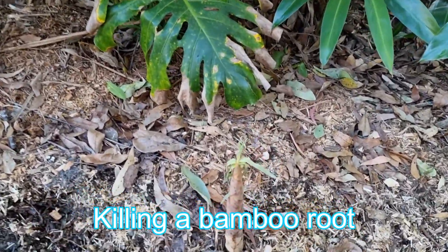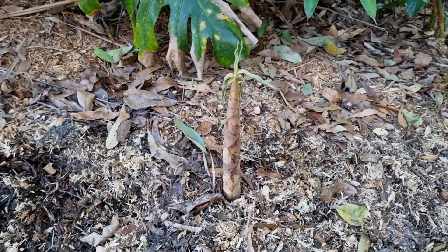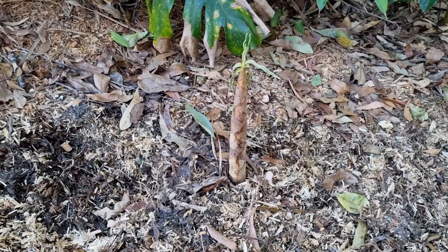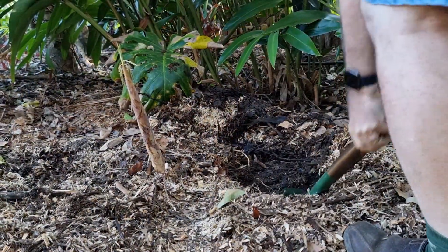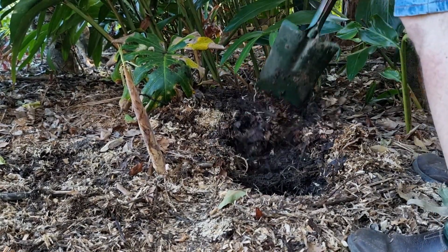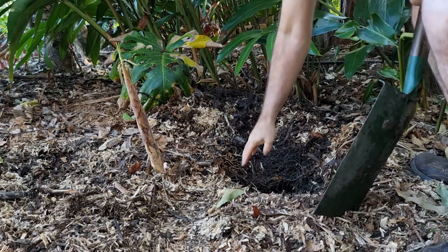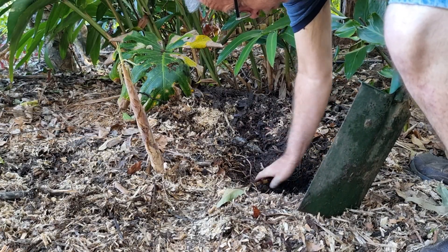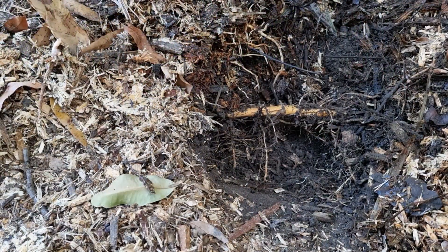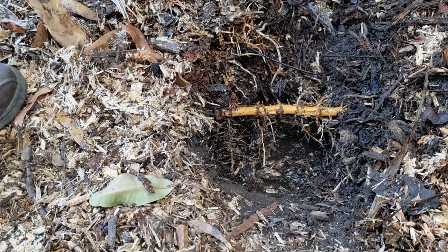I have a new bamboo shoot coming out here, so I'm going to try something different today that I've been thinking about. First, let's dig out the root. I've found the root, clean it up a bit so I can look at it.